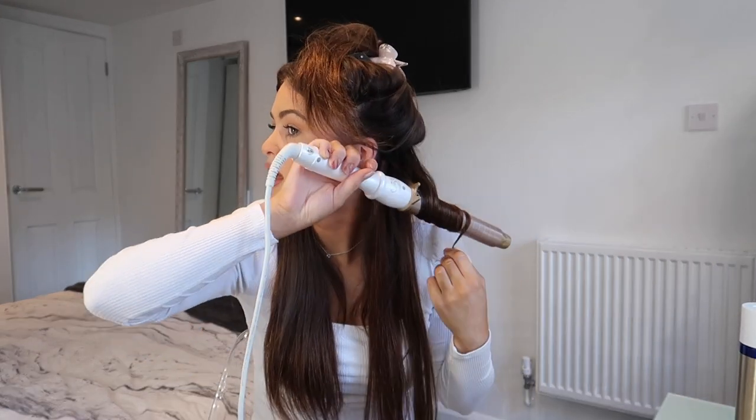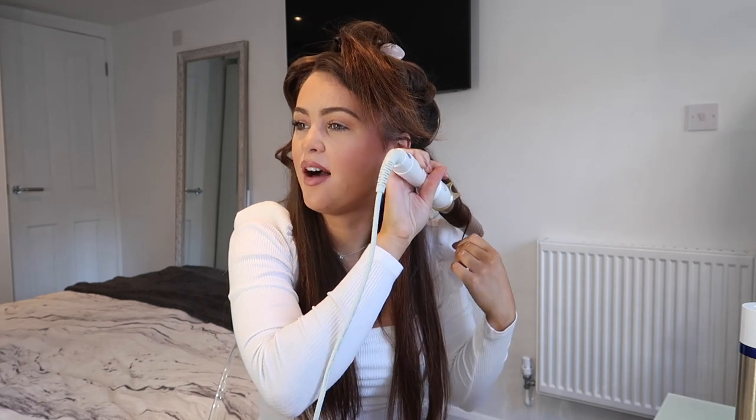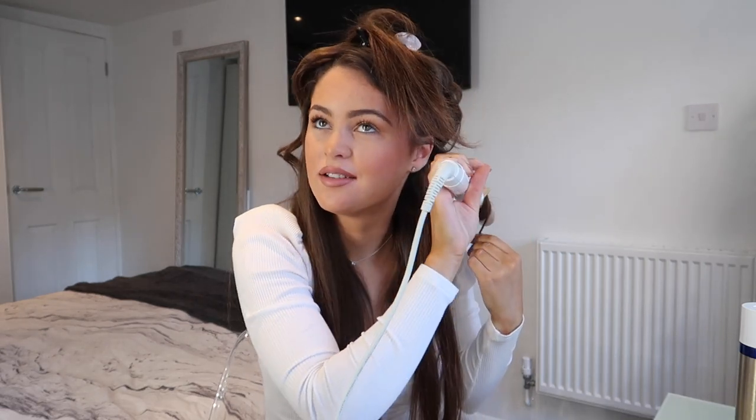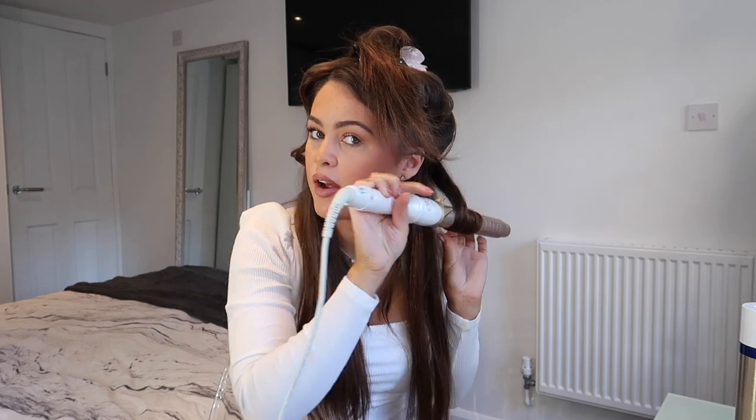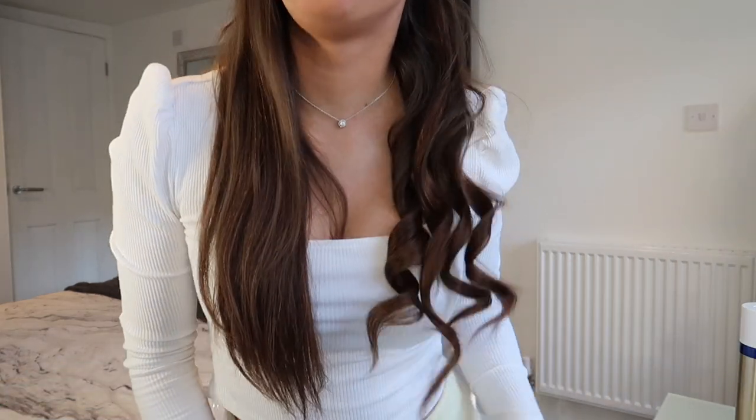I'm going to use this L'Oréal Elnett Super Supreme Hold hairspray. I normally use the Got2b Glued hairspray but I'll just spray them a little bit. I'm only going to curl a few more strands because I actually think they look all right straight too — I didn't realize that before. I'll just curl a few strands to show you how well they curl. That's the length of the hair extension curled — I'm going to brush them out so they'll be a bit longer.